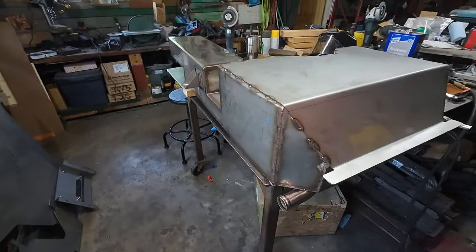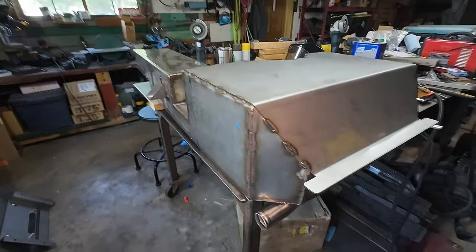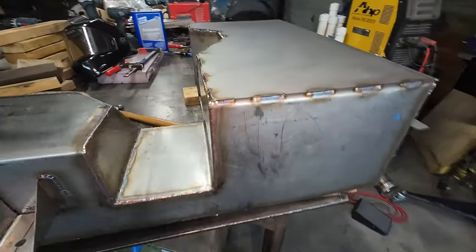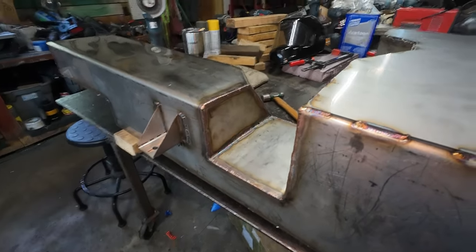All the welding is done — it was quite a lot of welding. This one was a little bit fun; it's one of those inside corners.